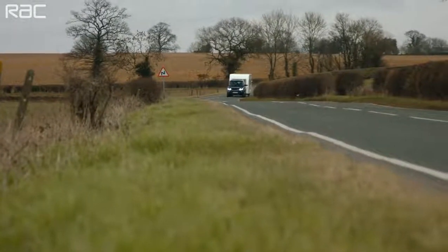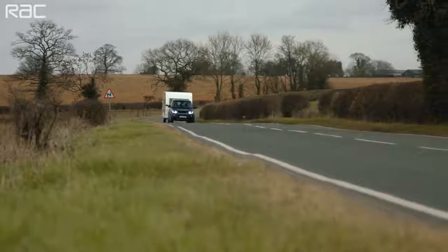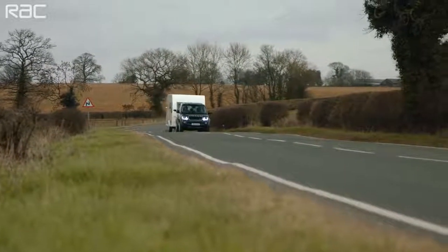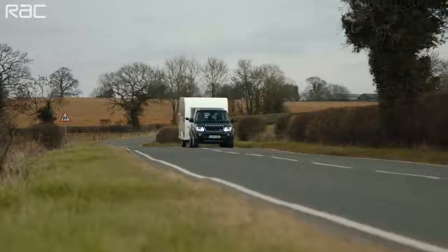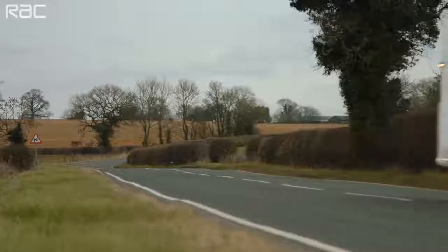Towing a caravan is simple, provided you think about a few important things. If you passed your driving test before the 1st of January 1997, you will automatically have a B plus E entitlement category on your licence, allowing you to tow car and caravan outfits with a maximum combined weight of up to 7,000 kilos. If you passed your test since that date, your driving licence will have categories B and B1, which means you're restricted to a combined weight of no more than 3,500 kilos.